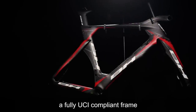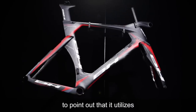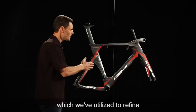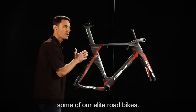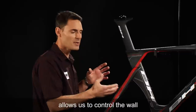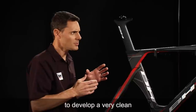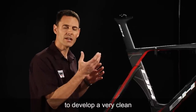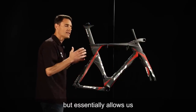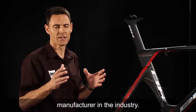The Aero is a fully UCI compliant frame, and it is also important to point out that it utilizes our hollow core internal molding technology, which we've utilized to refine some of our elite road bikes. That technology on the inside of the frame allows us to control the wall thickness of desired areas, develop a very clean interior shape which aids in the cable routing, and essentially allows us to control the layup far beyond any other manufacturer in the industry.